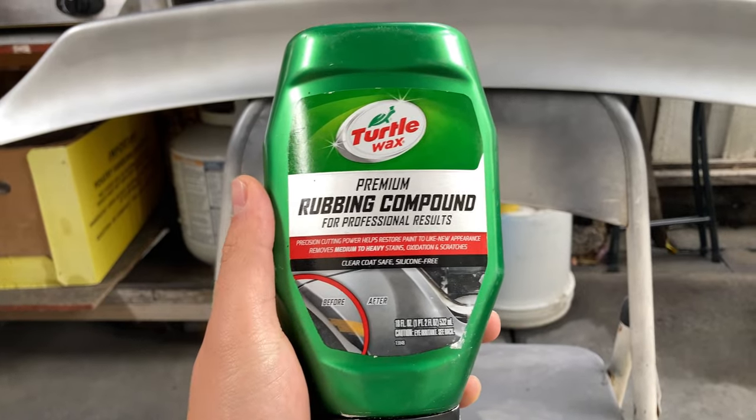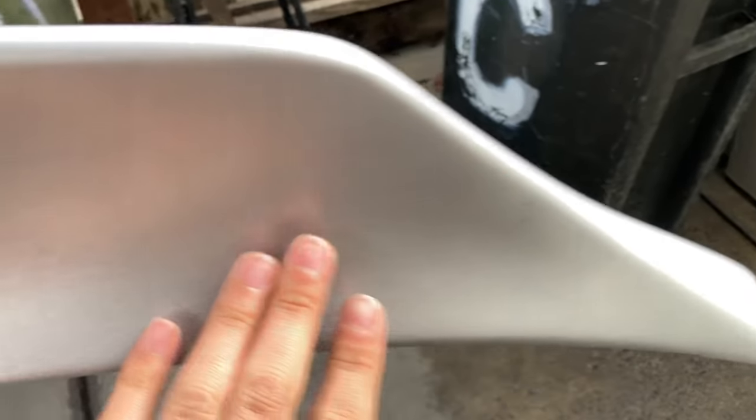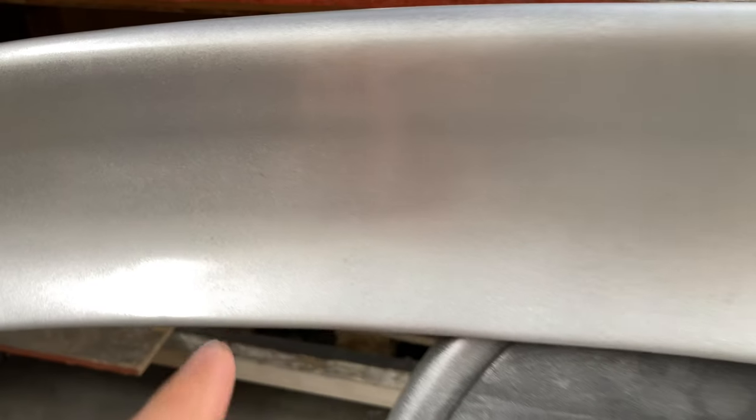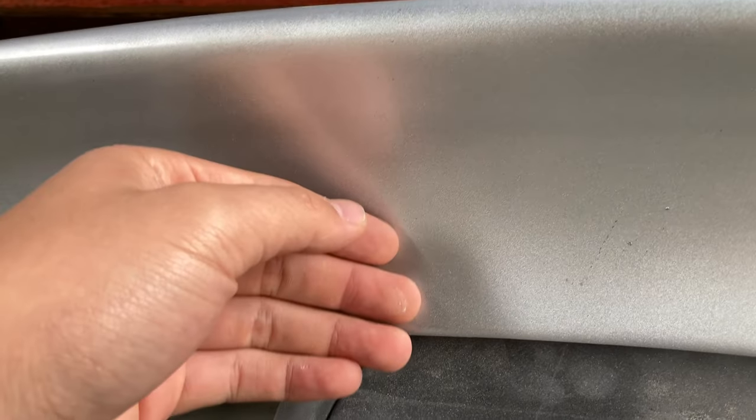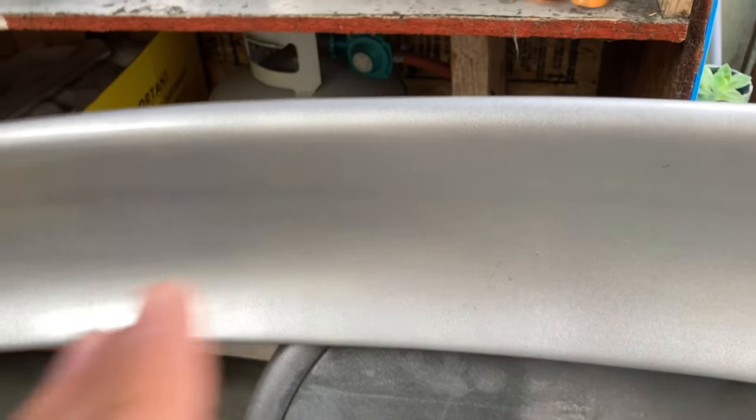I'm gonna go ahead and start polishing it with this rubber compound. I've already done the first side by hand — without the orbital. I know a lot of people don't have the orbital, so doing it by hand you can see kind of a mirror finish, you can see the reflection. I'm gonna go ahead and keep doing more and more until it gets a little bit more reflective.